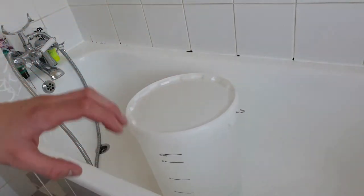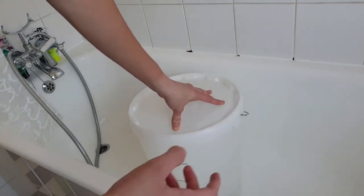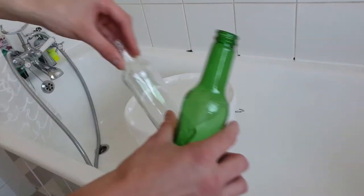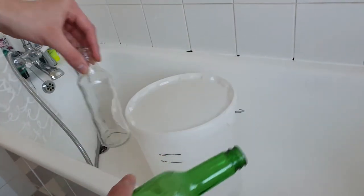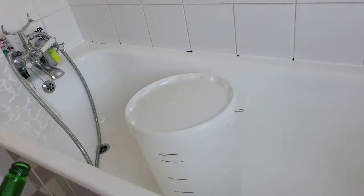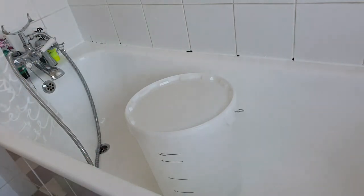I'm just going to let that set for about 20 minutes. Then we're going to bring in the bottles - the Stella bottles and WKD bottles - fill it up to about 15 to 20 litres, have another scoop of steriliser, let that set for another 15 minutes, and then wash them out. 15 minutes have passed and I was actually cleaning more bottles because these 16 won't be enough.